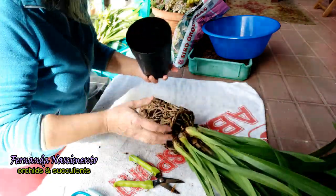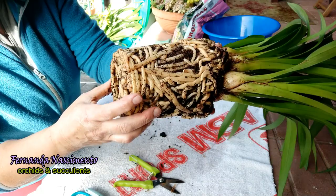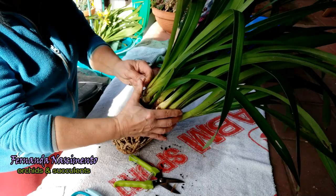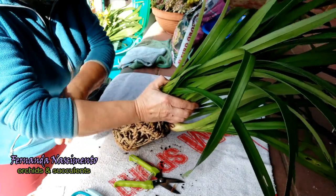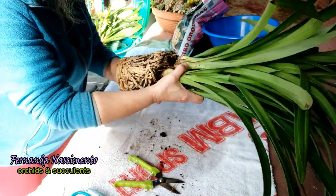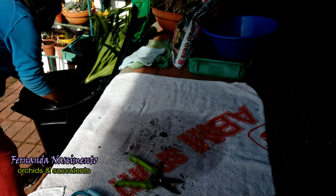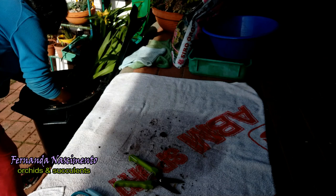This flower is broken here so I'd better take it off. As you can see, we have here a very tight root ball and we have to untangle it. Otherwise, if we just put this in a new, larger pot with substrate all around, the roots will not grow properly. So what I'm going to do first is put them in this bucket and try to remove some of the medium, which is not easy.